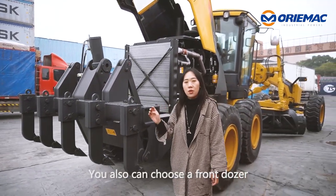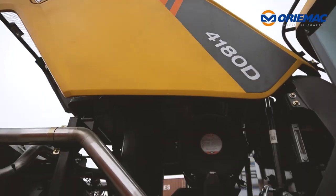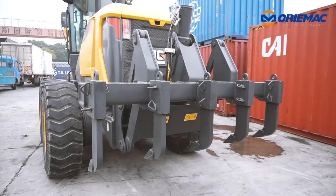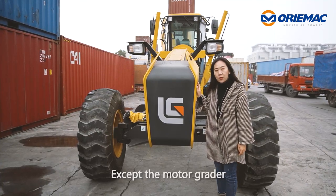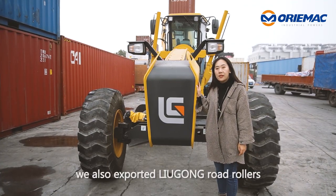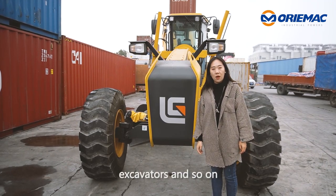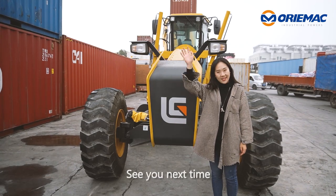You can also choose a front dozer or both attachments to help with your road construction. Besides the motor grader, we also export Liugong road rollers, wheel loaders, excavators, and more. Feel free to contact me if you are interested. See you next time!